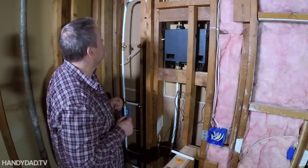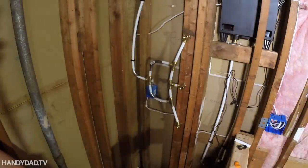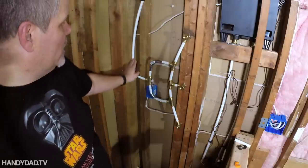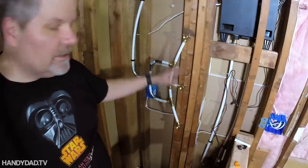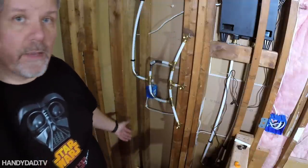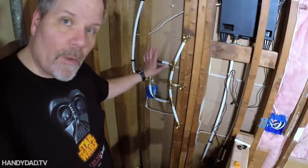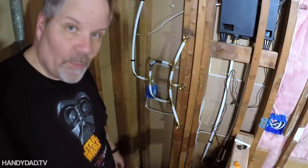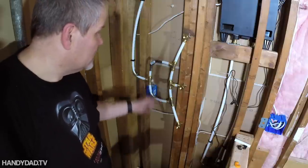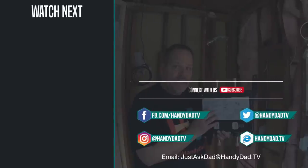So the water comes in through the top, hits the T, goes in both directions, hits more T's, and flows evenly to all three shower heads at the same pressure — that's at least the intent. Before I cover up the walls I'm going to test it once the floor and shower pan are in, since I need to put water in the pan anyway — it's the perfect time to test. Visit my website handydad.tv for more great ideas and be sure to subscribe to be the first to know when new videos are posted.